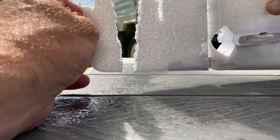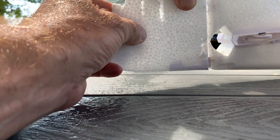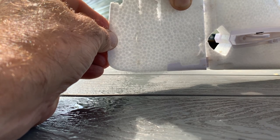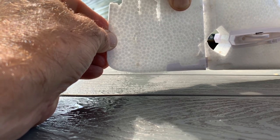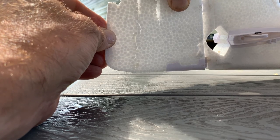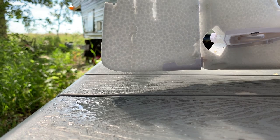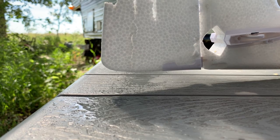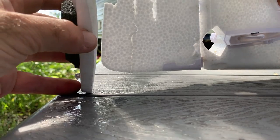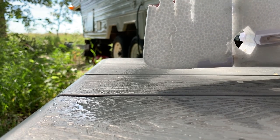Now here comes the part where I press it together as well as I can to make it as seamless as possible, although I did a rather brutal job of ripping it. You can see I have pressed it together. Now this is where it can get difficult — if you have larger pieces, you need to position them, put weights on them, and hold them in place for at least 15 minutes for the glue to start to set.